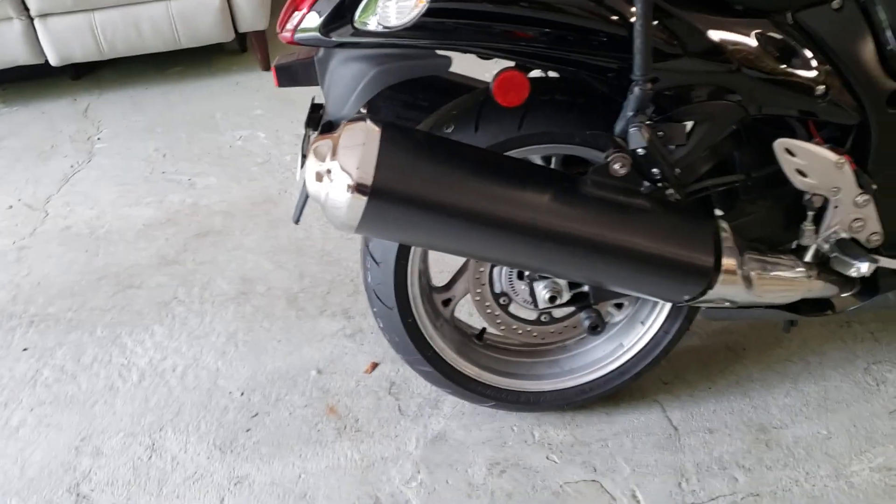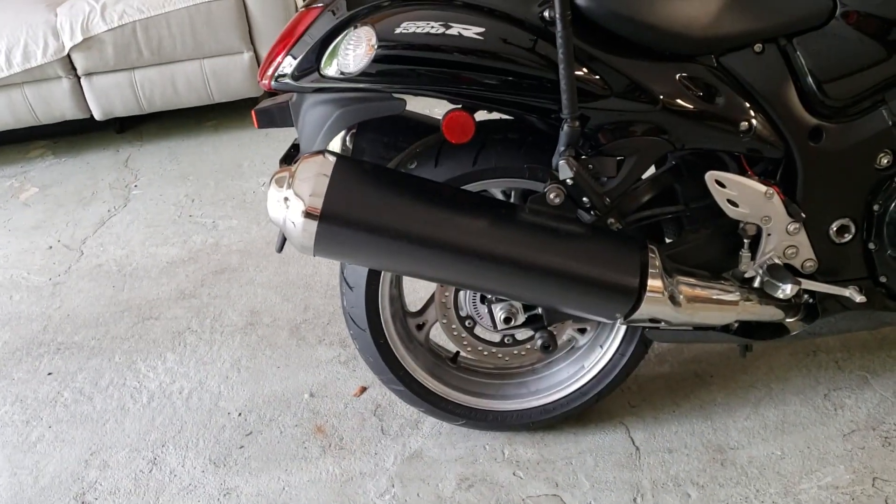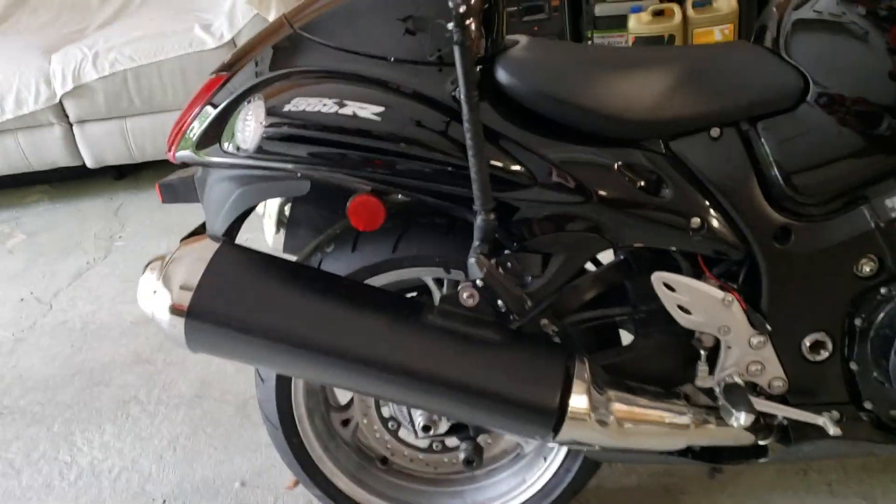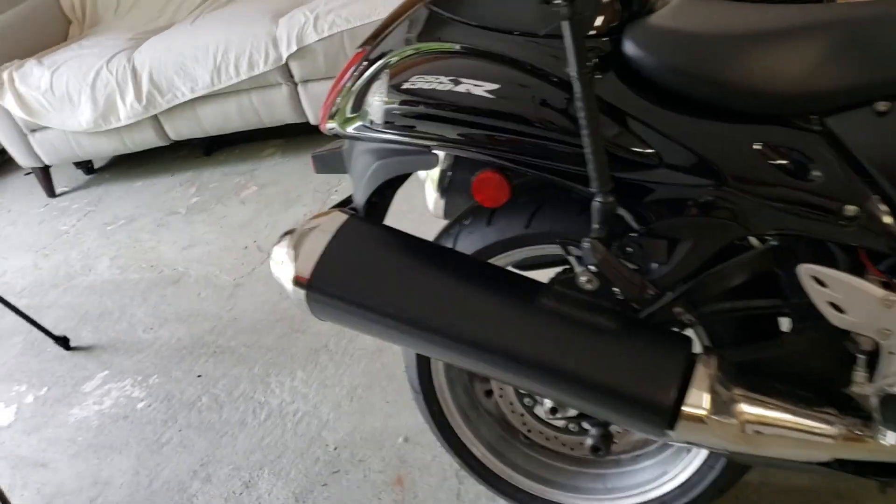I'm going to get started on that one — got it broke down, stripped out, cut the baffles out, and all I had to do was wear the cap back on.